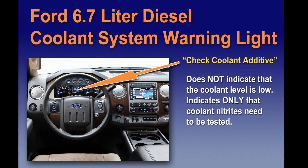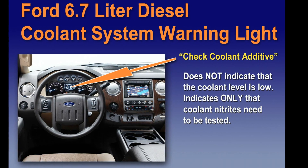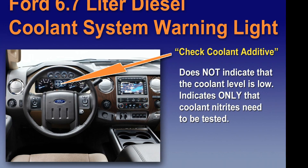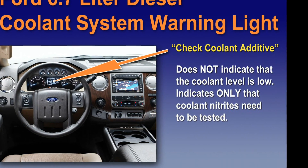It's important to realize that Ford has the warning lamp system set up to read 'check coolant additive.' Now this does not mean that the level needs to be adjusted — it is an indicator that the nitrates need to be tested.